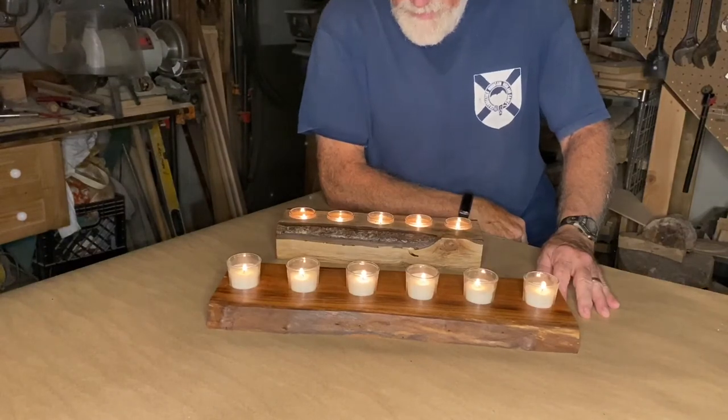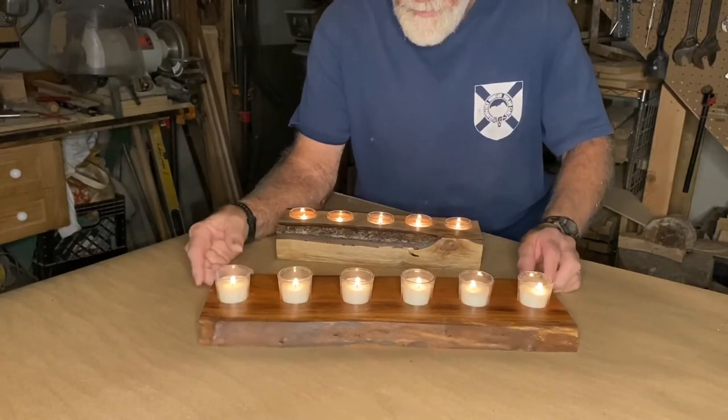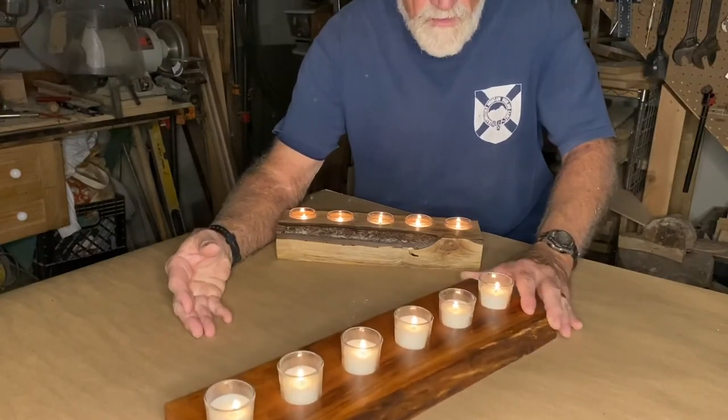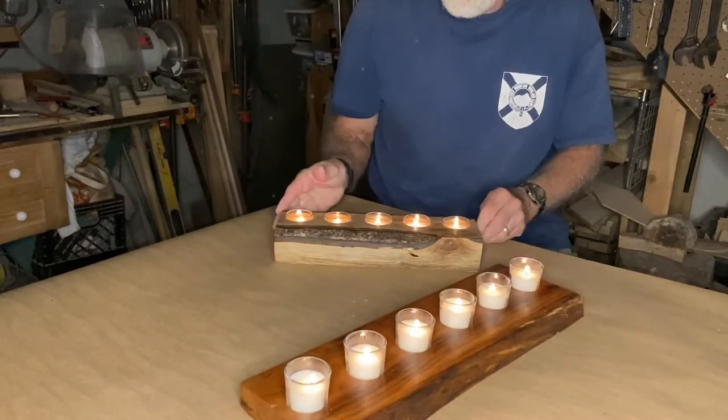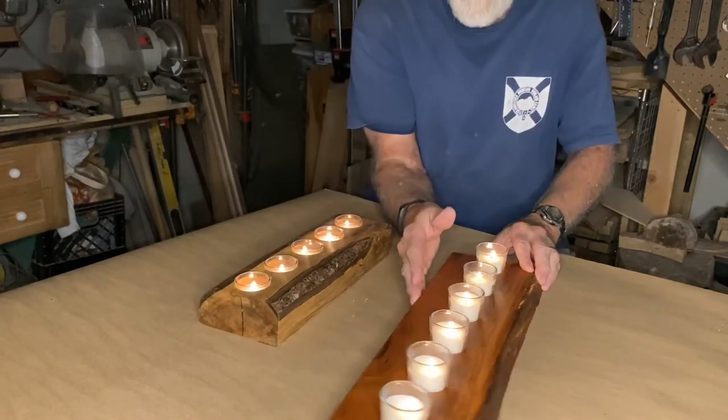Well, here they are. They still need a second coat. These candles came from Hobby Lobby — I think they were eligible for the 40% discount. They were $7.99 for 12 of them. I really like the way these came out.